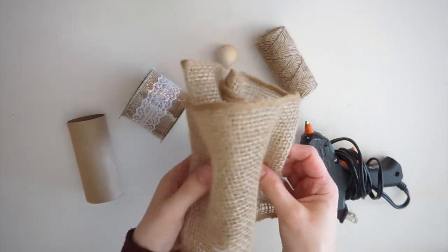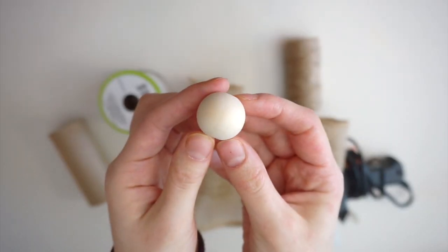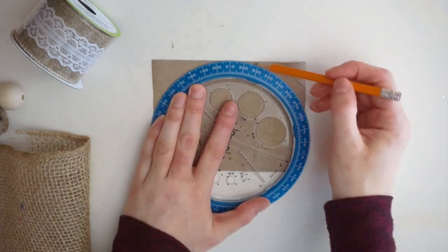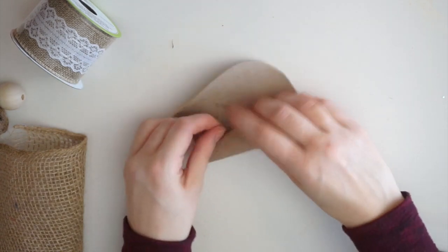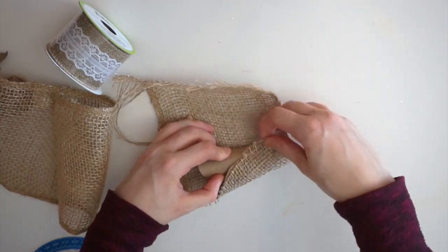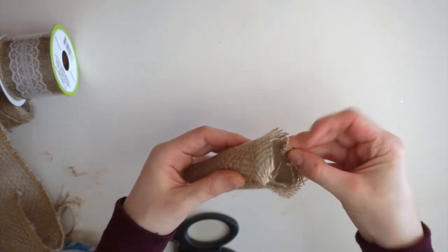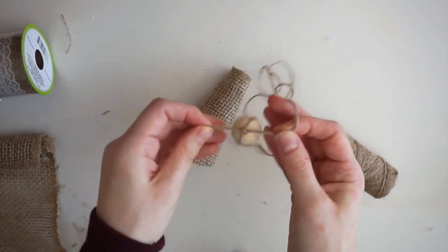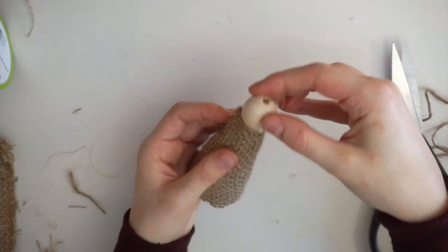I'm using an empty toilet paper roll, some burlap from the dollar store, twine, ribbon with lace, a wooden bead for the angel head, and hot glue. I start by cutting the toilet paper roll in half, using a circle as a guide to cut rounded edges off the top two corners, then rolling it into a cone and hot gluing it in place. I wrap it in burlap and glue the edges up inside the roll to hide the jagged edges. Then I weave a piece of string through the wooden bead, tie a knot, and just glue the bead on top for the head.